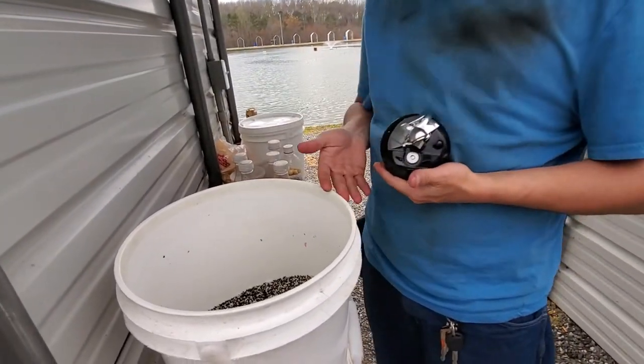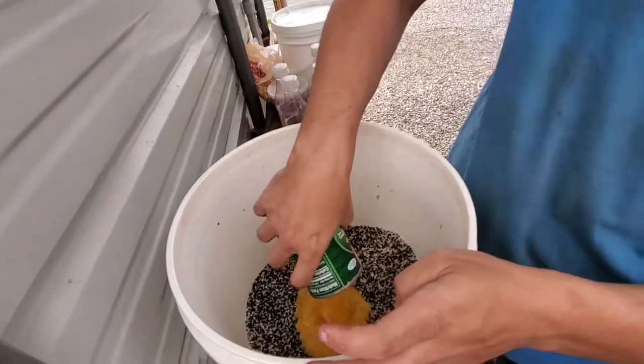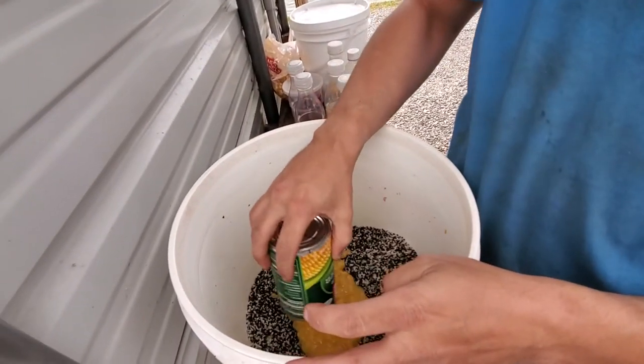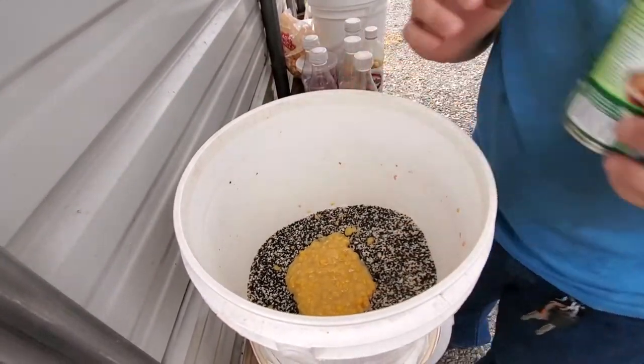You can buy these at your local Walmart. All right, one can of cream-style corn — this is how I do it — put the whole can in there.